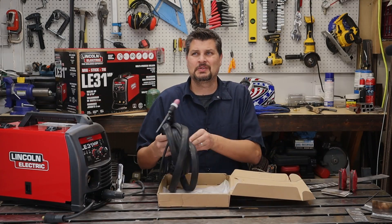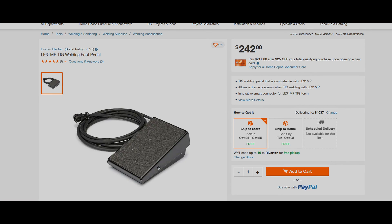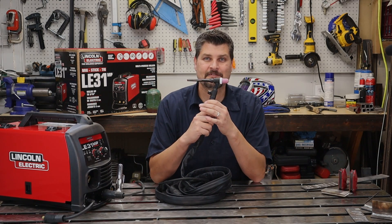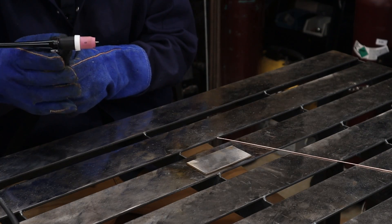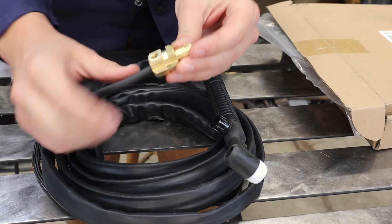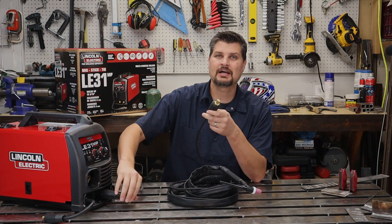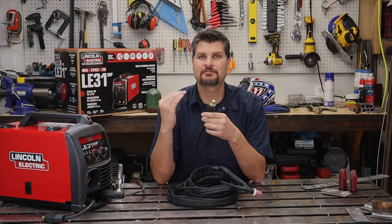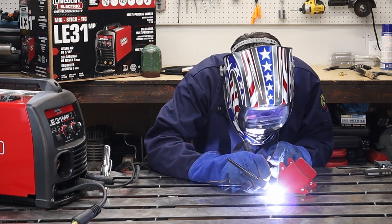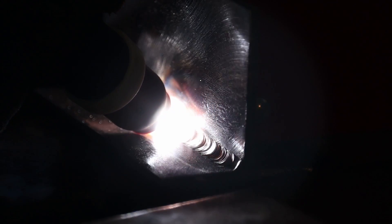Instead of spending around $250 for a foot pedal and $150 for a TIG torch, I simply bought a 17V torch — the V stands for manual valve. The only thing I had to change was the DIN connection: it came with a DIN 25 but these machines use the larger DIN 35/50 style. We're going to treat it like a stinger and plug the torch into the negative terminal and the ground clamp into the positive. Switching to 100% argon is a must for TIG welding — and we're ready to go.